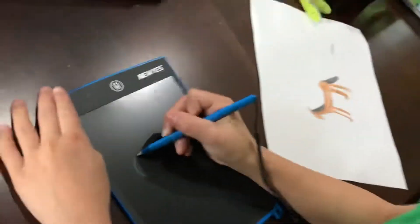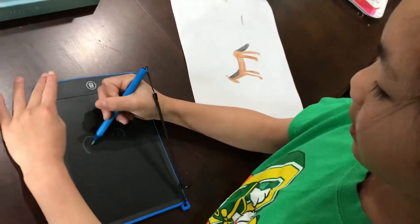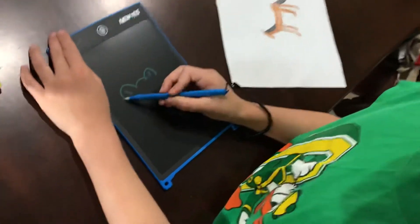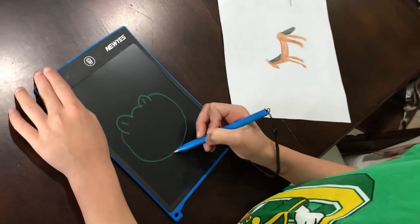So you first draw the ears, nice and round. And then you make little lines in them. You make a little curvy thing in the middle, and you make a circle like it's connecting it from the outside of the ears.